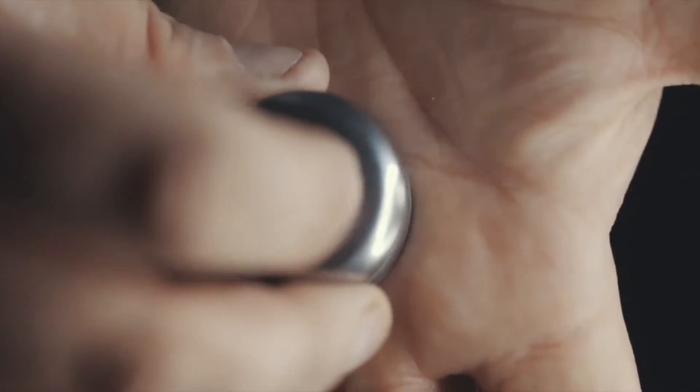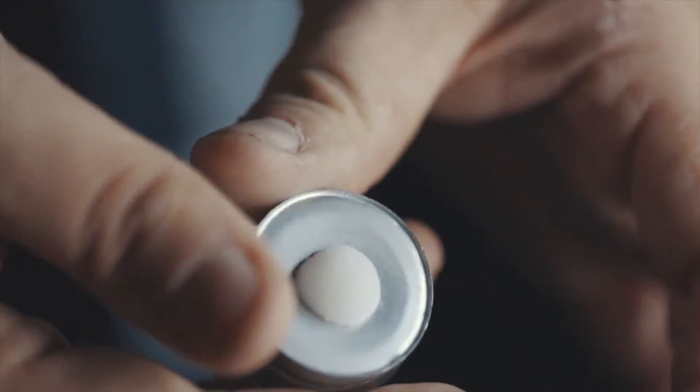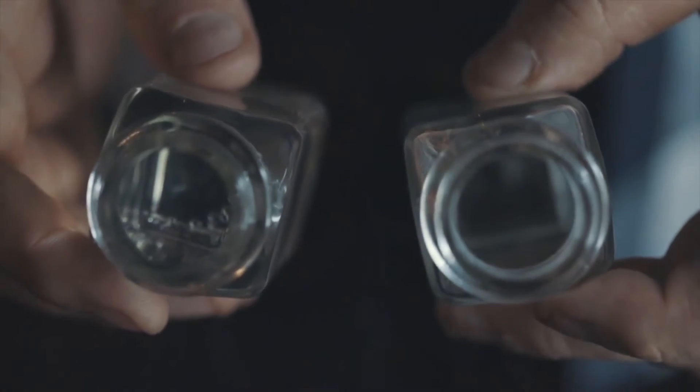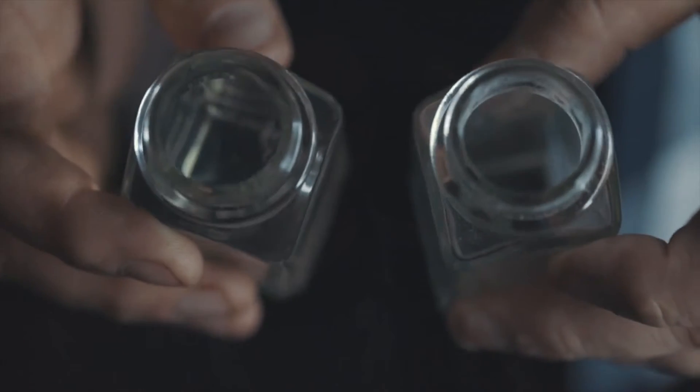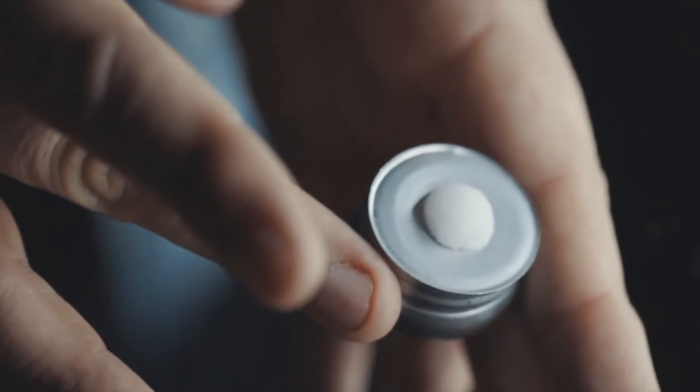This is Crystallise, my updated reimagining of Neil Preet's Shakespeare. Crystallise is a multi-phase routine. It's super visual. It basically is a chop cup routine with a real salt shaker.